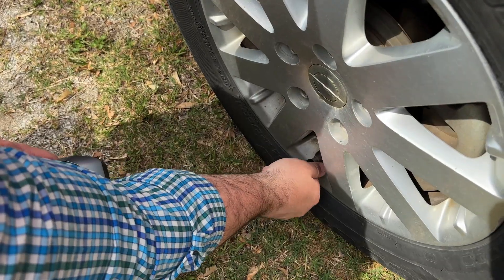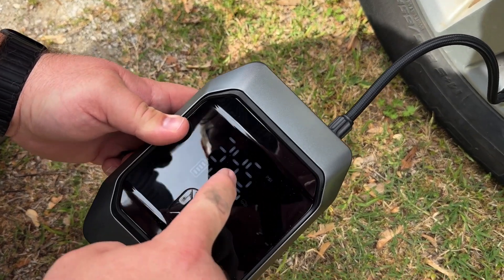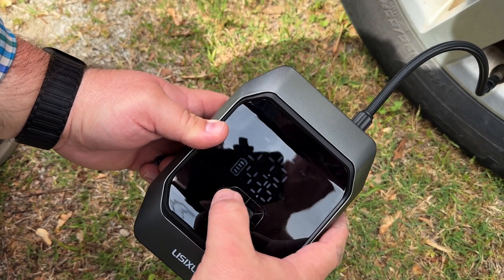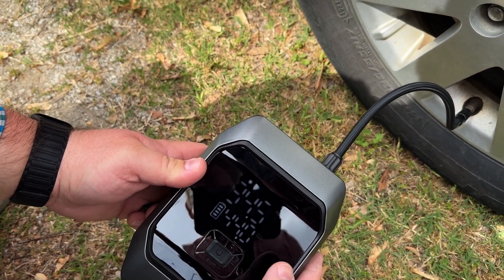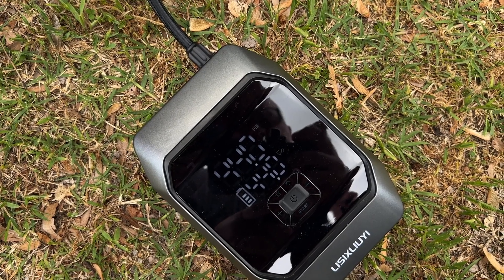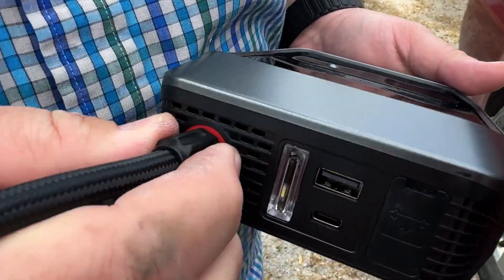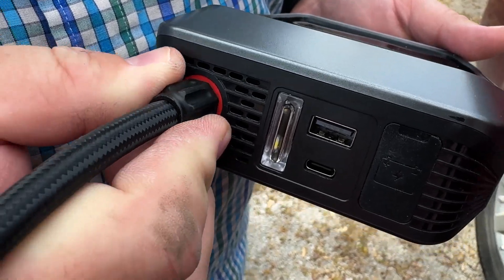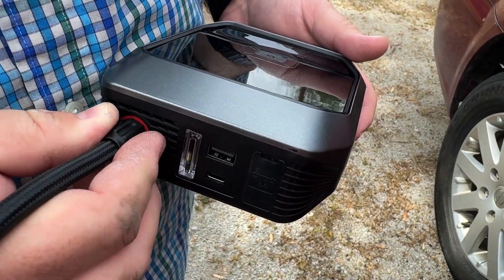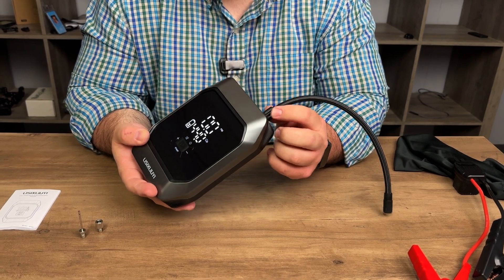When you connect this to your vehicle it will show the current tire pressure on the top of the screen, so you know how much is actually in there. When you're ready to start inflating, press the start button. It will automatically kick off when it reaches the desired pressure, or you can stop it by pressing start again. One thing to note: even a small bump can cause the tube to come out of the air pump and you'll start losing pressure, so make sure it stays connected and don't touch it while airing up the tire.